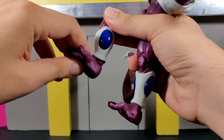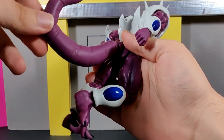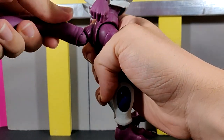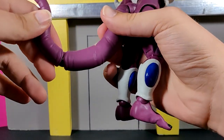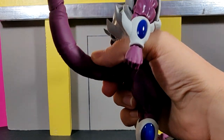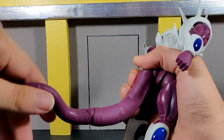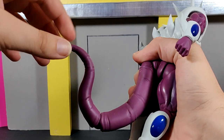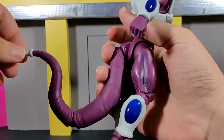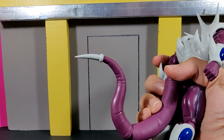You get a thigh swivel, double-jointed knees, and a really good ankle pivot — I'm heavily impressed with it. The feet can flex up and down quite well. The tail comes packaged as a separate piece; it has a hinge joint and a swivel at the base, plus another swivel joint further along, letting you get it into many different poses. There's no articulation at the very tip of the tail, but given that it's sculpted fairly straight it's not really necessary.